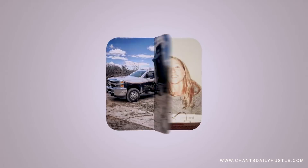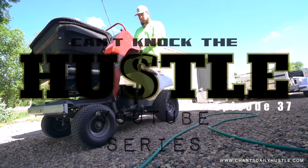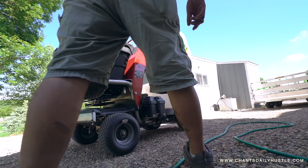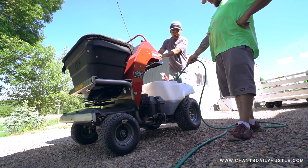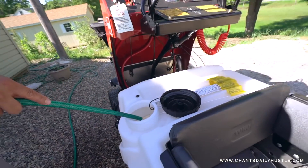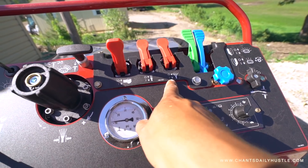Alright guys, so we're gonna mix up our chemical. What's neat is it's got an agitator and here's a switch for the agitating. So while we're filming it's agitating, and here's the switch to agitating. As you can see right here, this is a small spray, big spray — it goes wide and narrow.